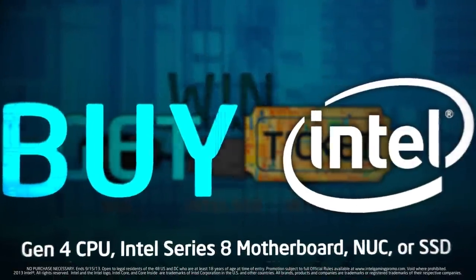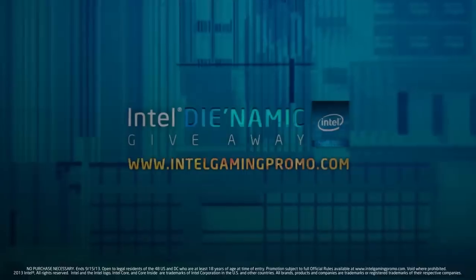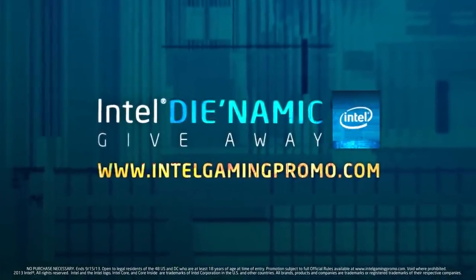Buy a qualifying Intel product and get entered in the Intel Dynamic Ticket giveaway for a chance to win great prizes. Visit IntelGamingPromo.com to learn more.